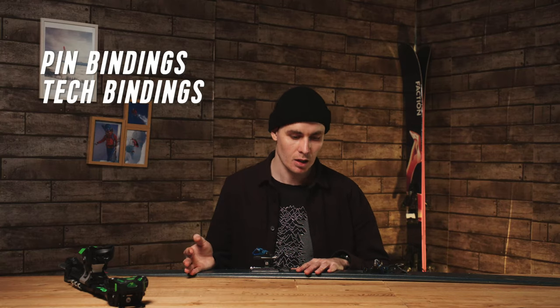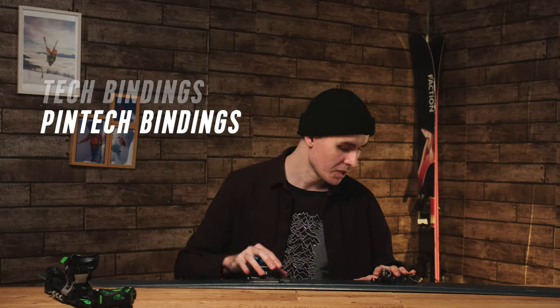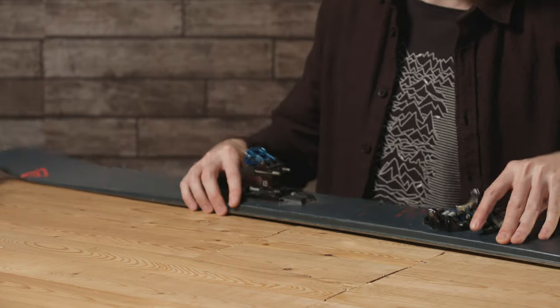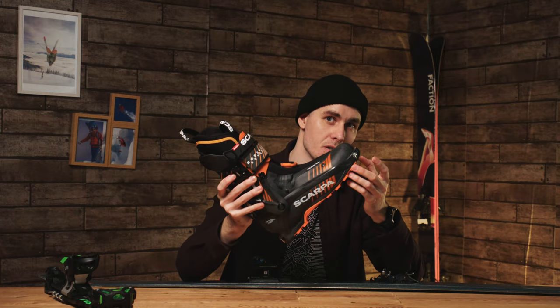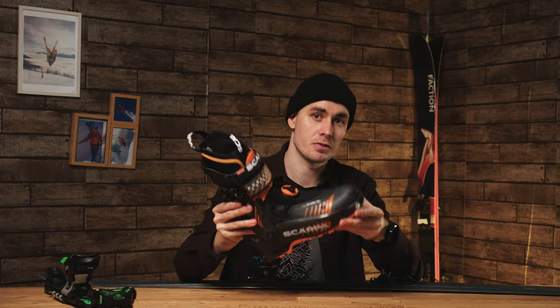There are two different types of touring binding. The first is called a pin binding, tech binding, or pin tech binding — we'll call it a pin binding for this video. A pin binding works with two pins at the front toe and two pins at the heel, working in conjunction with your ski touring boot, which has pin inserts in the toes and heels. You need specific boots for these pin bindings.